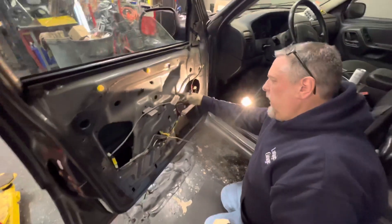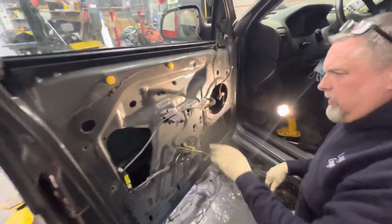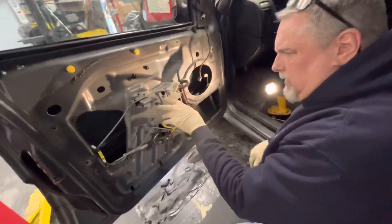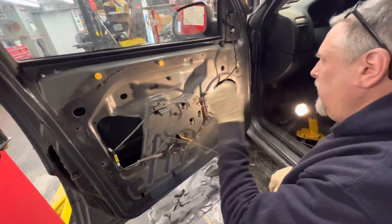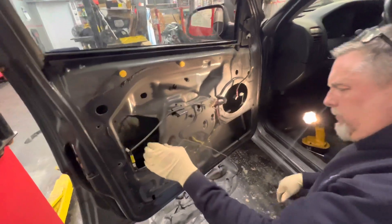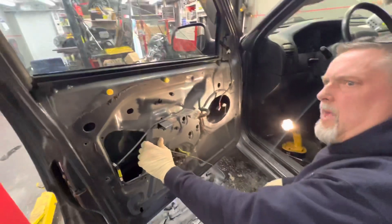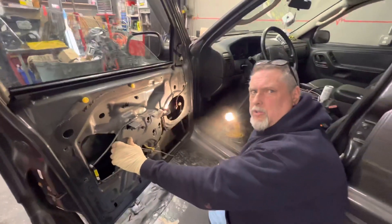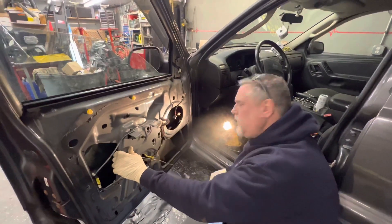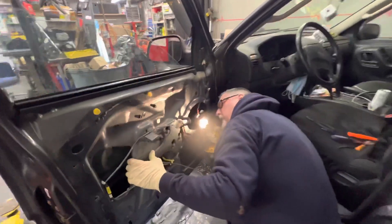We'll look at the regulator — the cable's blown out and broken. I've got a couple of bolts here, so I might have gotten lucky with this one where it's bolt-on. This is a 2004. They're all the same from '99 to 2004 — they didn't change anything.